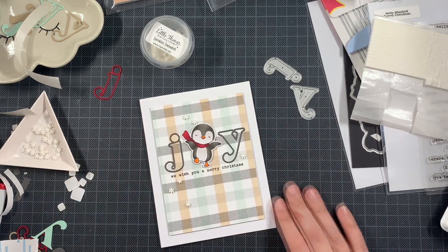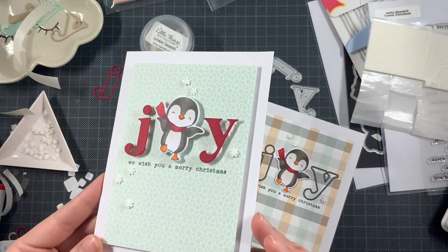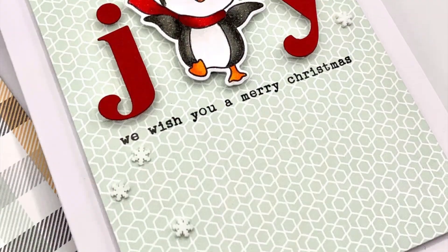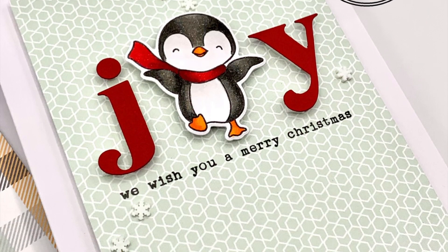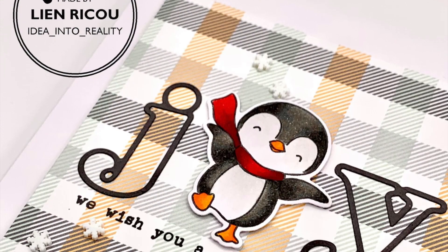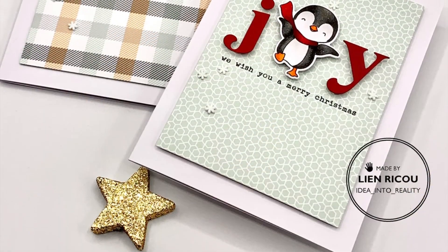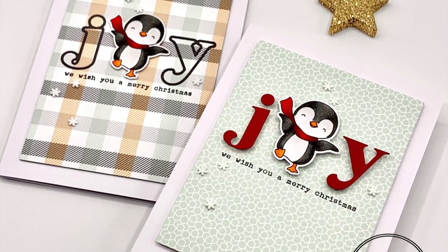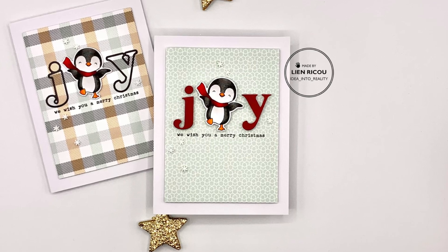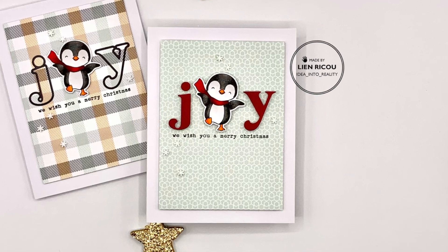And then we have both cards ready. If you want to, you can add white gel pen details, glossy accents, stickles — anything like that, it's all up to you. But these two cards were so simple and quick to create, and I hope that if you're liking these cards this can inspire you to create some more in the limited time that rests before Christmas. Thank you so much for joining me today. I hope that you enjoyed this video and liked the end result. I want to wish you all an incredible day and I'll be back soon with some more craft inspiration. Bye!